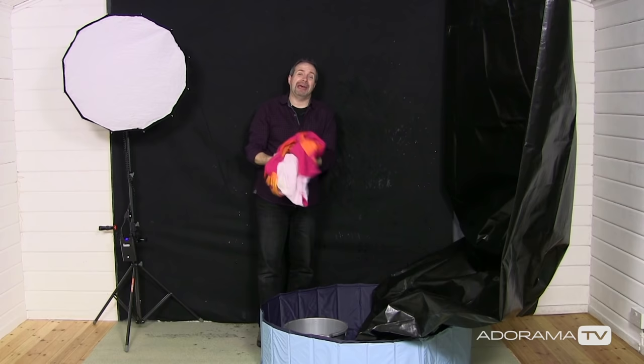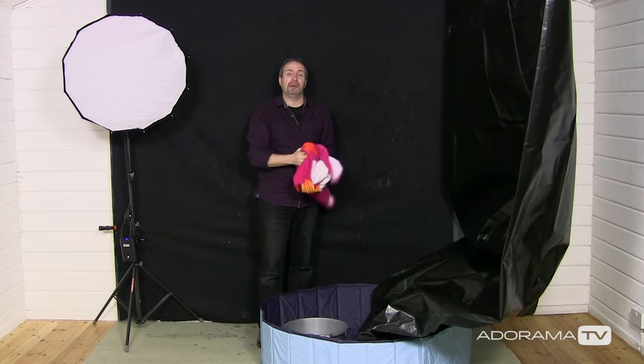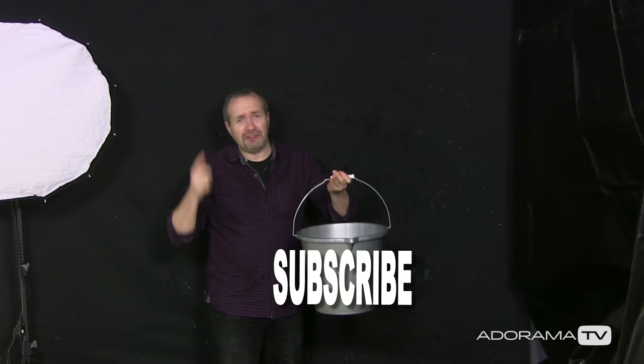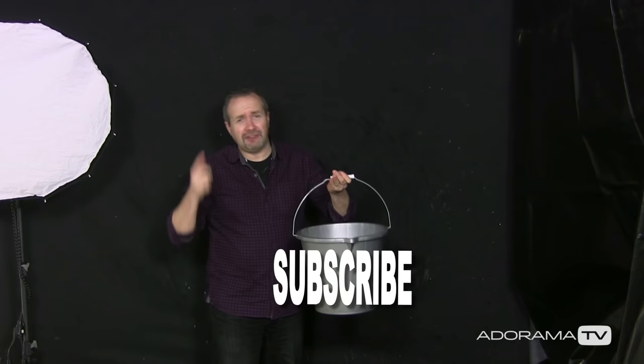Well, I was right about one thing — we really could have done with a bigger paddling pool, or taking this outside if it wasn't so freezing cold. But a little bit of water soon wipes away — no damage done. If you enjoyed this video please leave me a comment below, and if you want to see more videos from myself and the other amazing presenters right here on AdoramaTV, you need to be clicking on that subscribe button. I'm Gavin Hoey, thanks for watching.